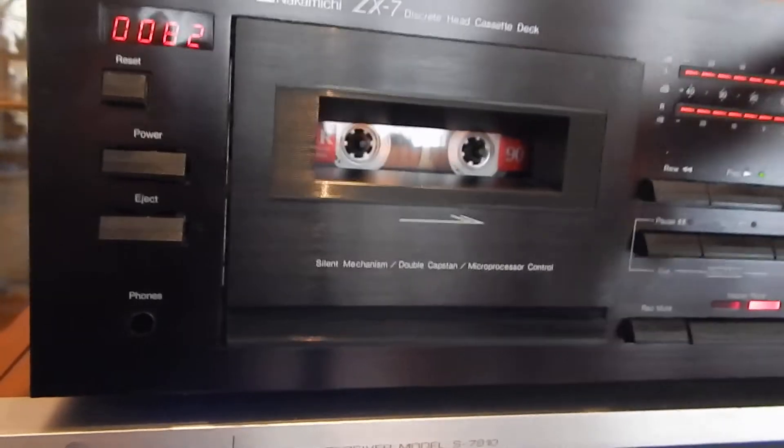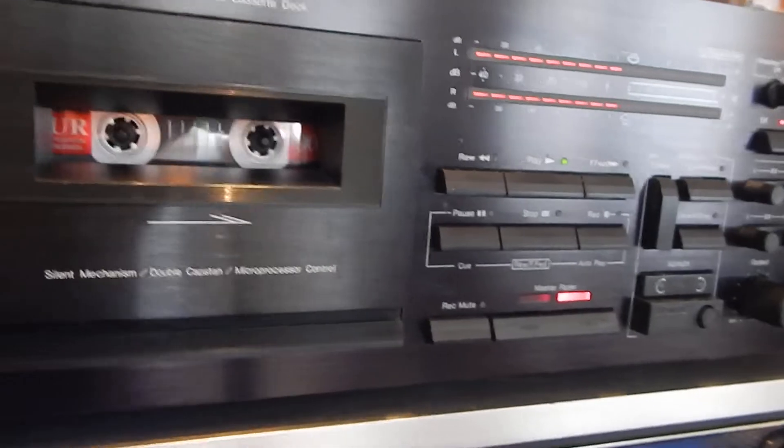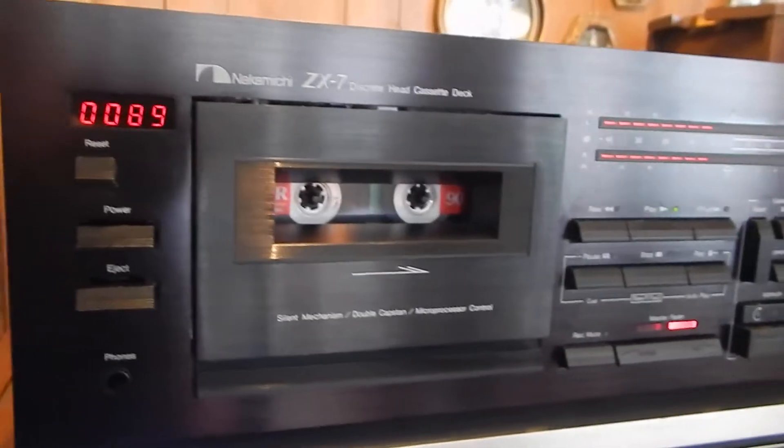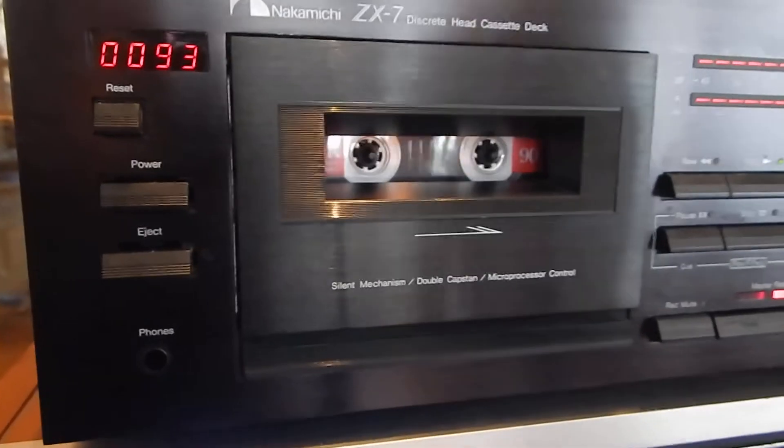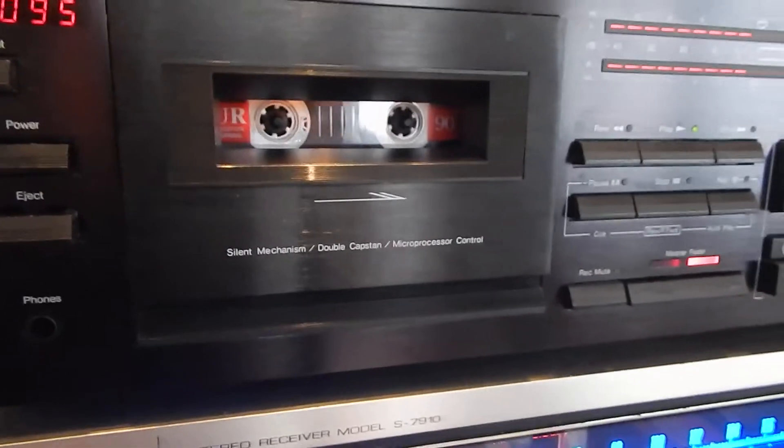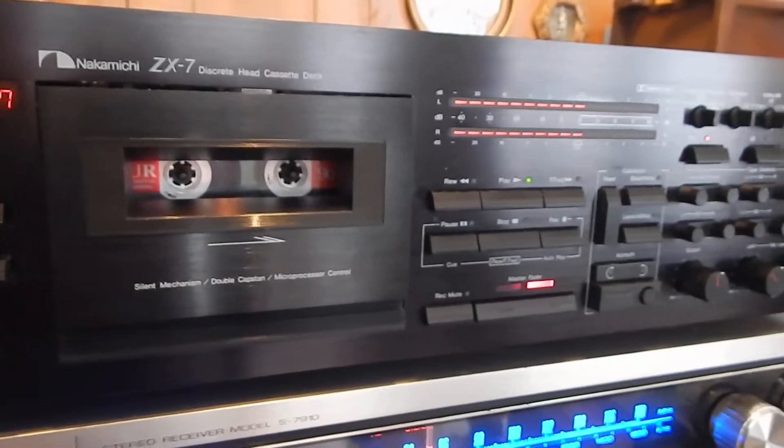Ed, we'll get this shipped out to you. She's going to send you an invoice on the shipping. You already paid for the Marantz — we're going to get them both out to you. I did a video too on the other one. Any questions, just email or text my wife. Thanks for watching my video.